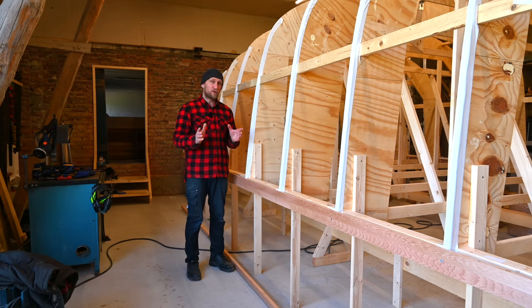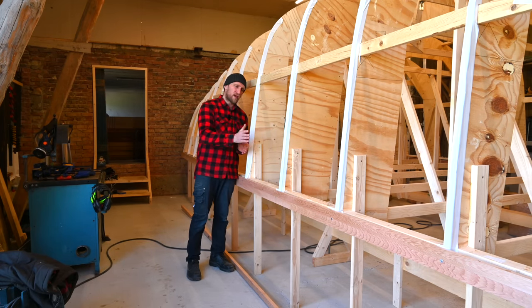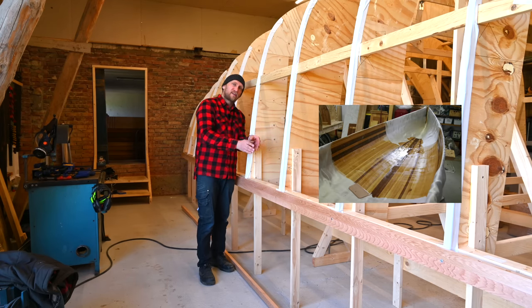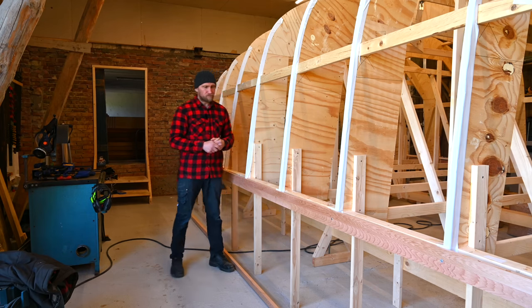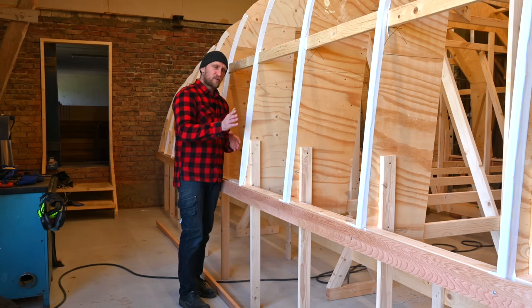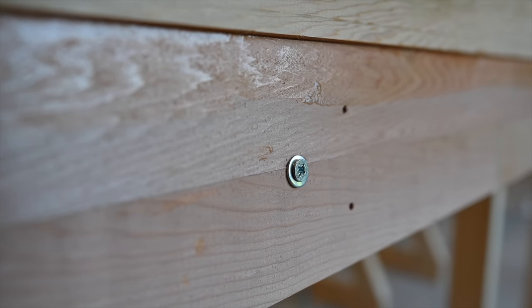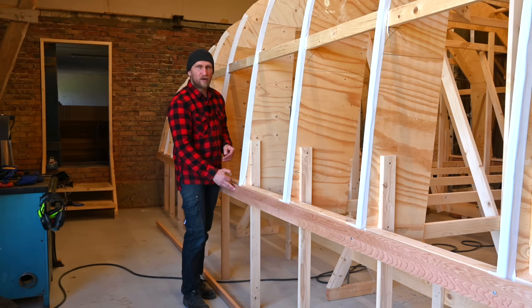For those who don't know, this hull will be a sandwich construction: epoxy with glass fiber on the outside, western red cedar in the middle, and glass fiber with epoxy on the inside. To keep planks tight against the frames during planking, we use a screw with a big washer on top for good pressure on the plank without making a big mark in the soft cedar.